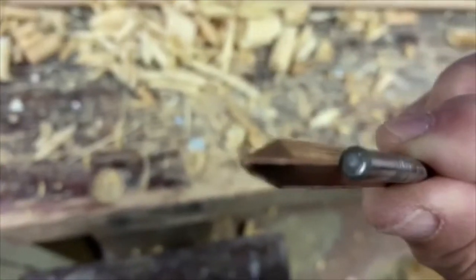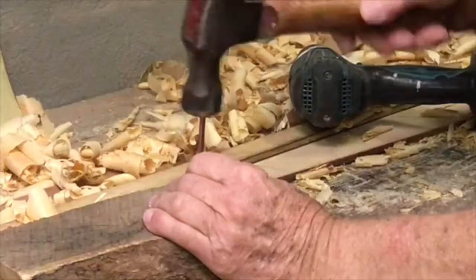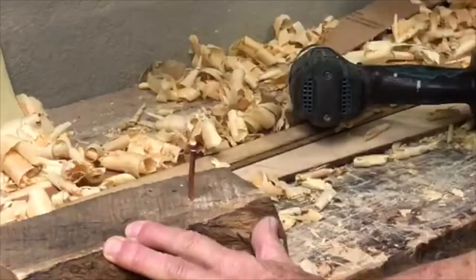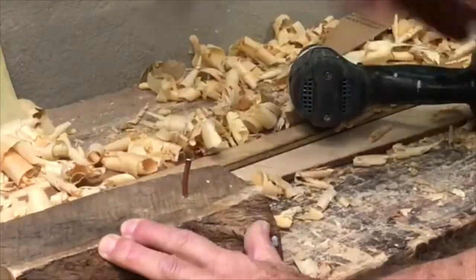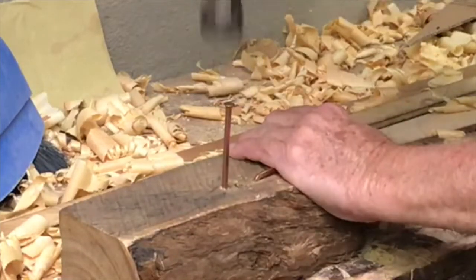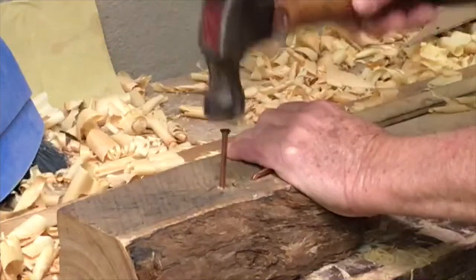The holes should be drilled with a bit just larger than the square shank size of the nail but smaller than the diagonal distance across the corners. Test a nail in a hole in an off-cut of the knee — it should be a driving fit. If it's too tight, the nail will start to bend, so pull it out and re-drill the hole one size larger.